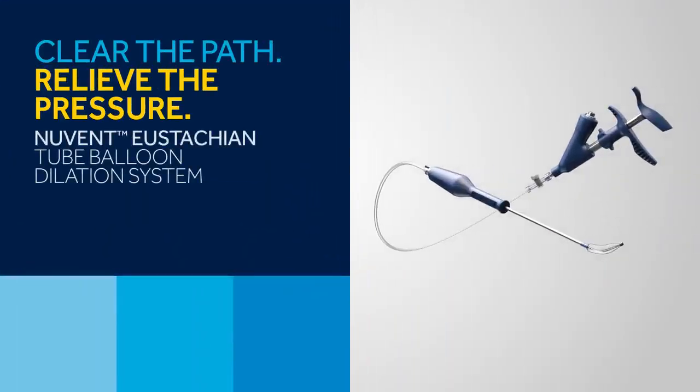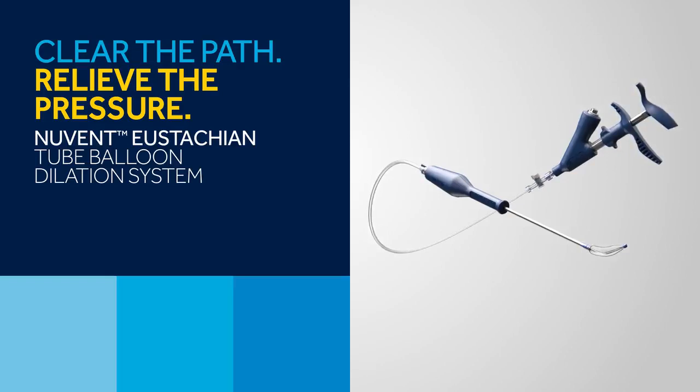The NuVent eustachian tube dilation balloon is indicated for use in patients 18 years and older who need treatment for persistent eustachian tube dysfunction. It is a manually controlled balloon catheter that, when inserted into the eustachian tube canal and pressurized, the balloon expands and dilates the eustachian tube canal.